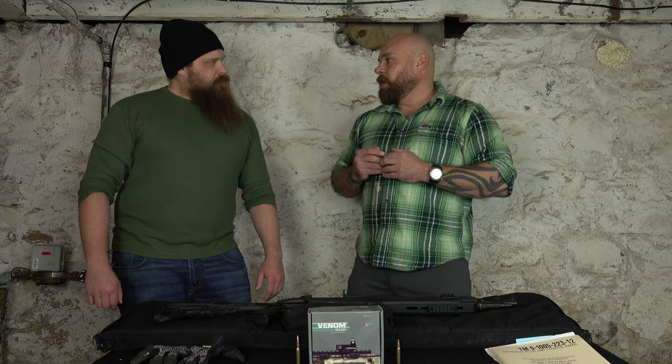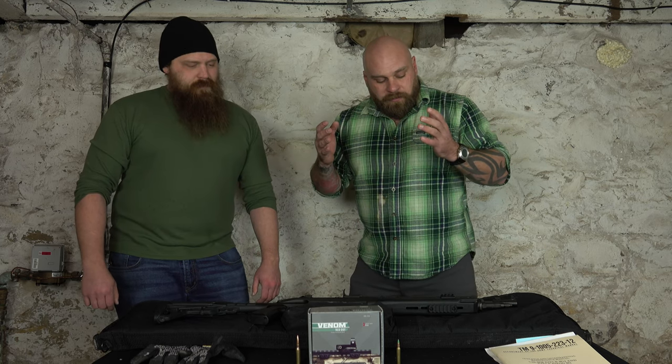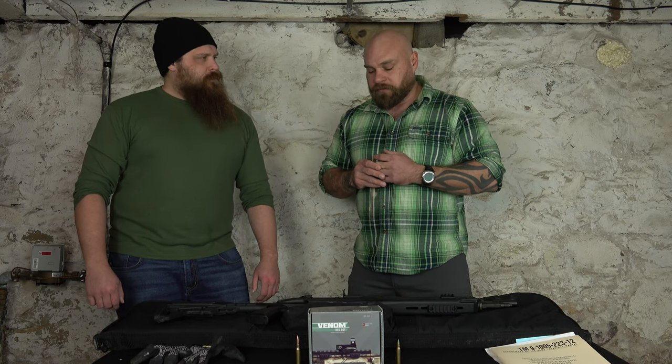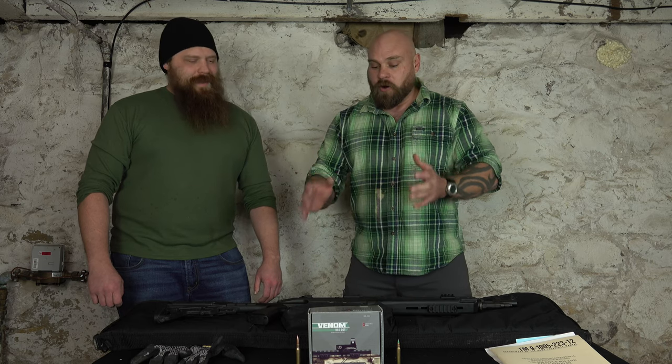What we needed it for was going from point A to point B, getting up on a higher position, and we needed something to transition from our bolt gun. We needed a gas gun that I could still fight from at 300 yards. 223s are awesome if you're shooting something from close range, but this was the perfect gun for that role.